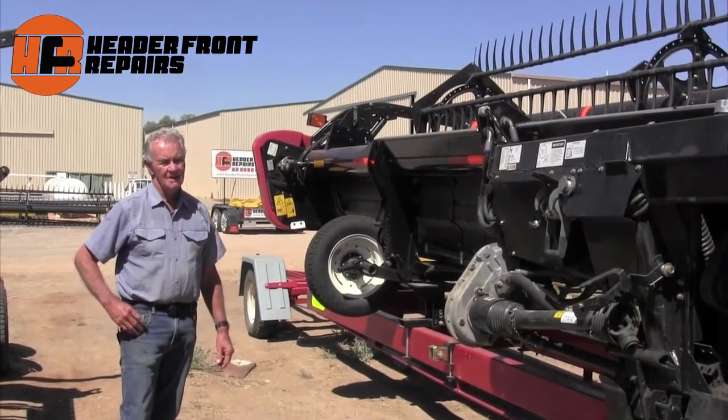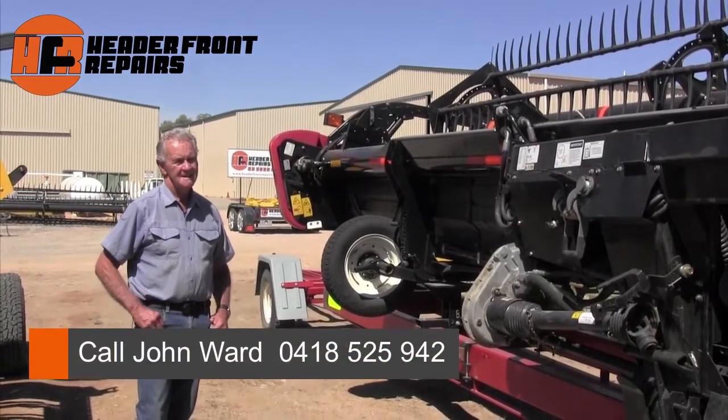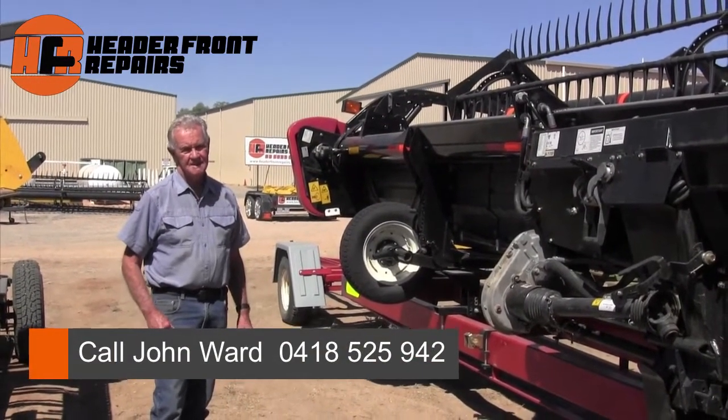If you've got problems and you'd like to know more about our work, just call me on 0418 525 942 here at Hedda Front Repairs.